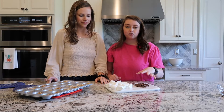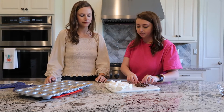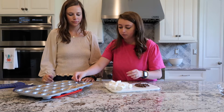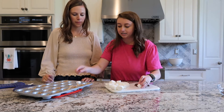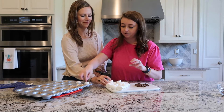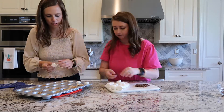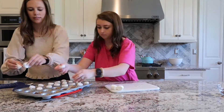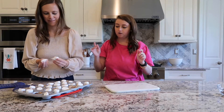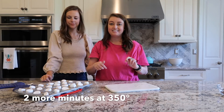So we have our chocolate and marshmallow ready and these are out of the oven, so we're going to fill them up. We're going to do chocolate on the bottom and then the marshmallow on top. I like to do the sticky side down — Tammy taught me that tip. Then these are going back in the oven for just two more minutes and they'll be done.